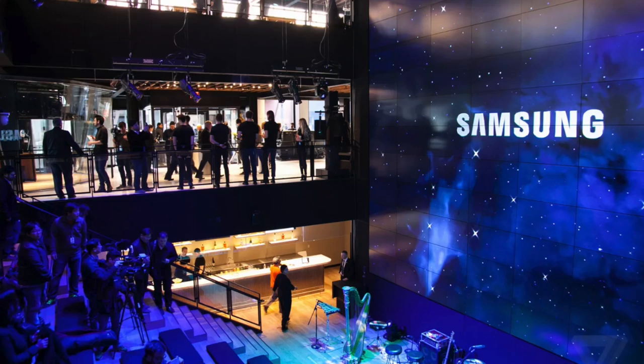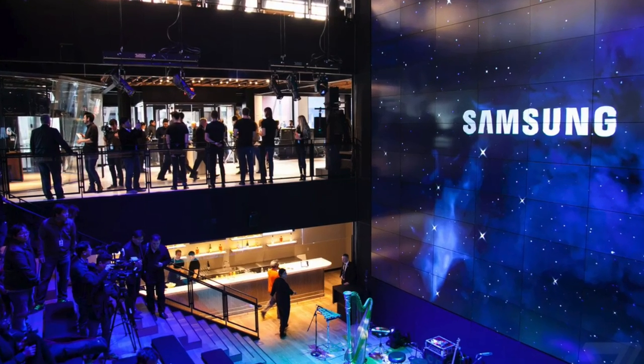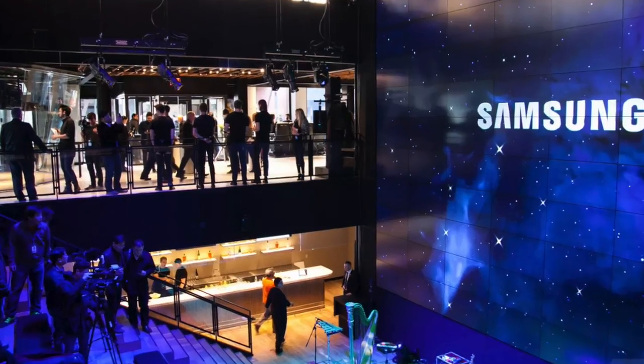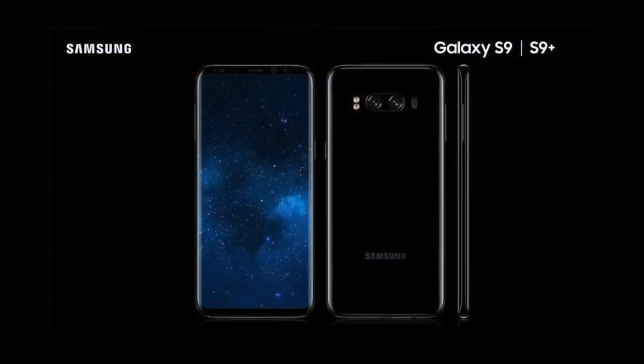Samsung has already started working on their future devices, the S9 and S9 Plus. The design could look like this — we may have a dual set of cameras on the back in a landscape orientation, with a flash on one side and a heart rate monitor on the other. It could also be possible that we have a payment scanner embedded into the display.